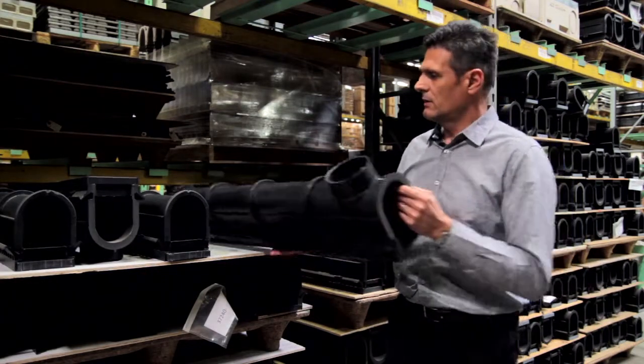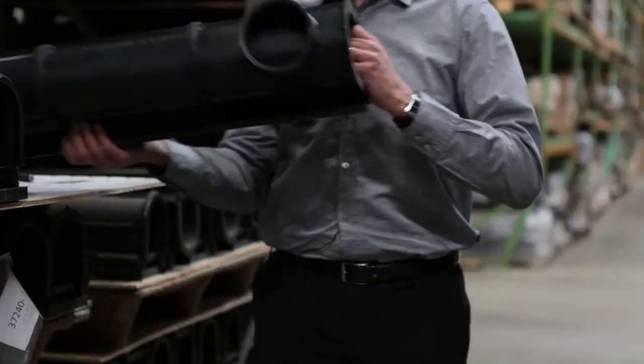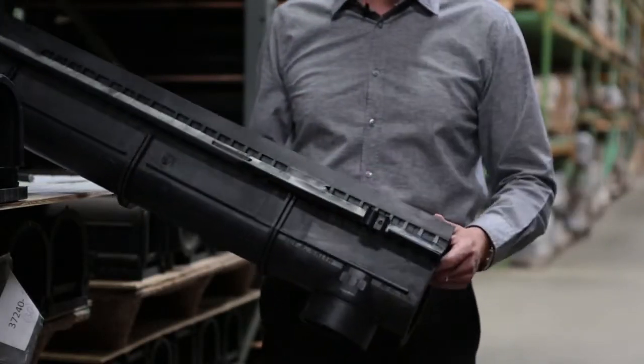The male has a pin that lines up with the female. We also have rebar anchor clips onto the channel as standard.